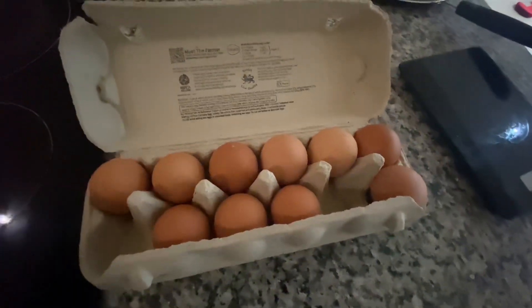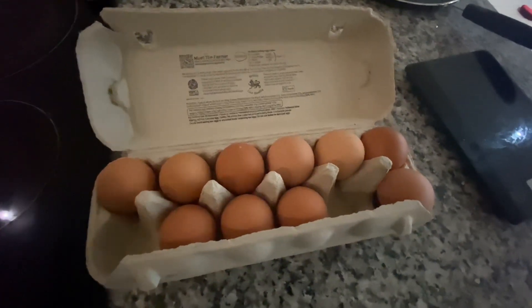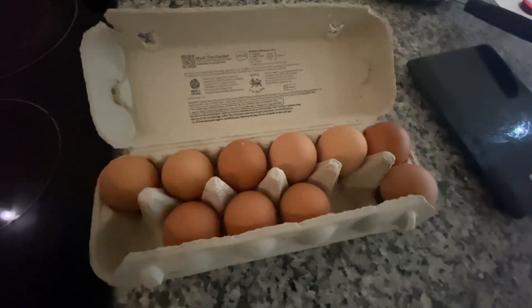I will make breakfast and two more bowls. I will cook a little bit of lettuce and make a good salad.